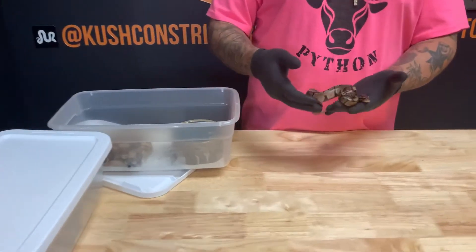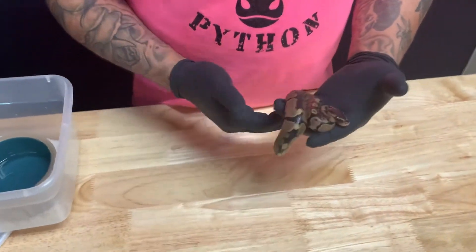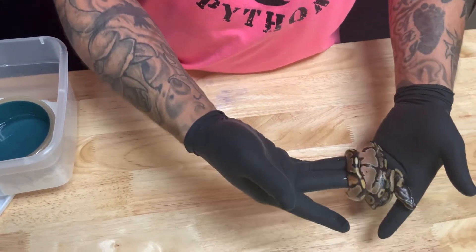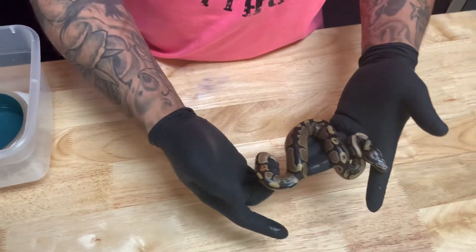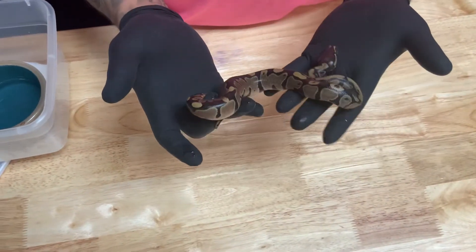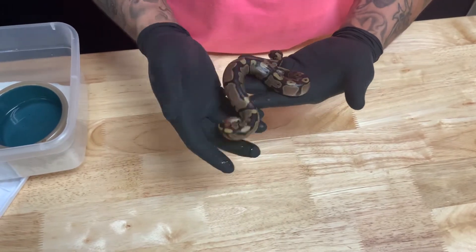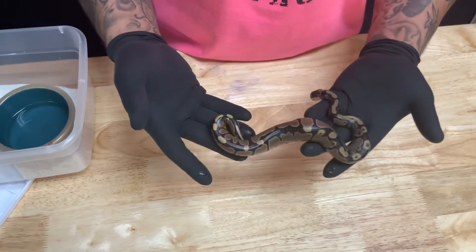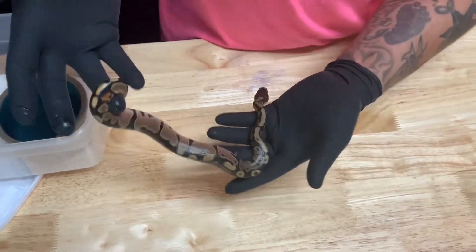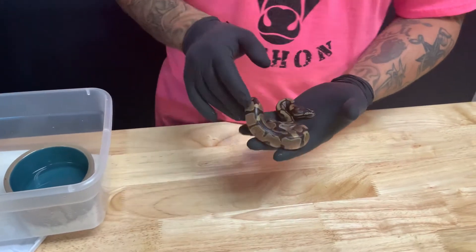This right here is what I believe to be a normal. Look at that nice ringer right there — it's pretty dope. It's like orange in the back, kind of tan in the front, real healthy. I've never hatched out an Enchi myself. I don't believe this to be an Enchi. I think it's just a really reduced normal. I don't see any eyes in the keyholes, and I do have this really nice red underbelly, but pretty sure it's just a normal.